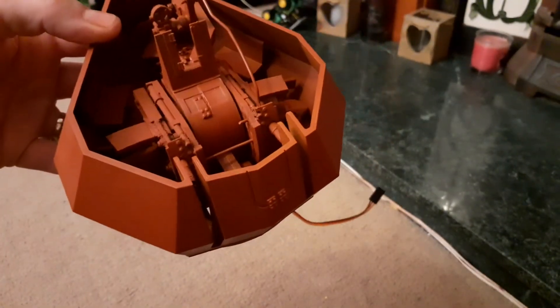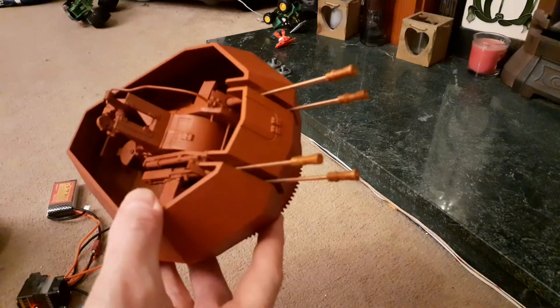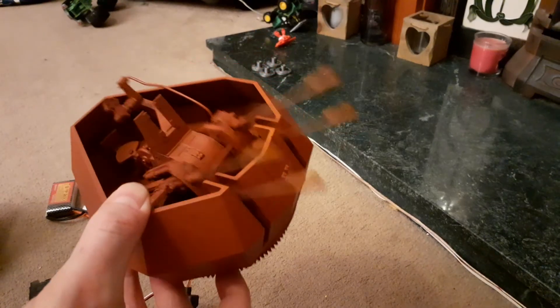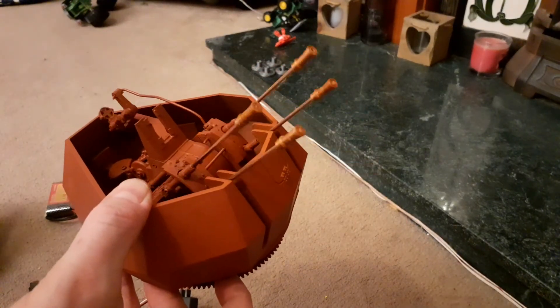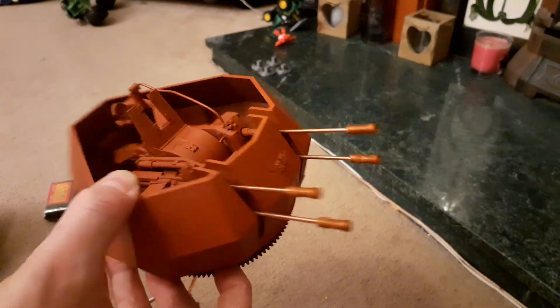Now it's time for the barrels to be fitted. So now we've got the barrels installed, we've connected the servo, and we've got servo elevation. Hope you like our Wirbelwind turret.